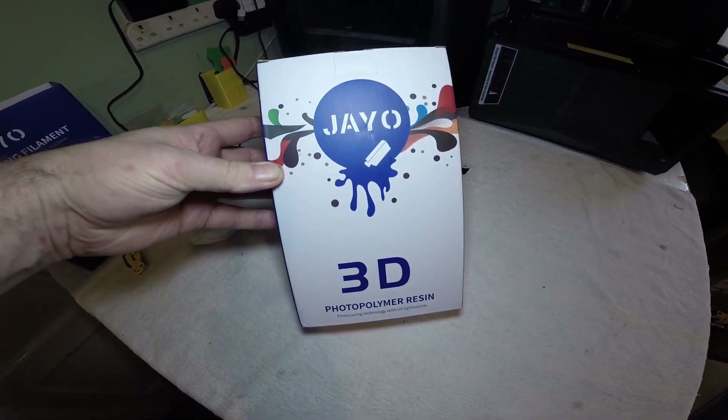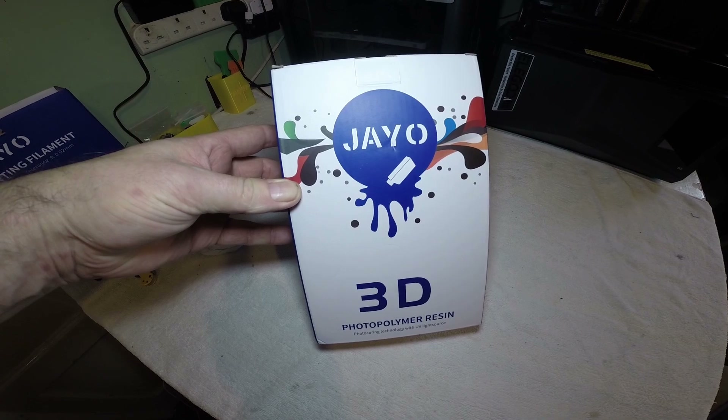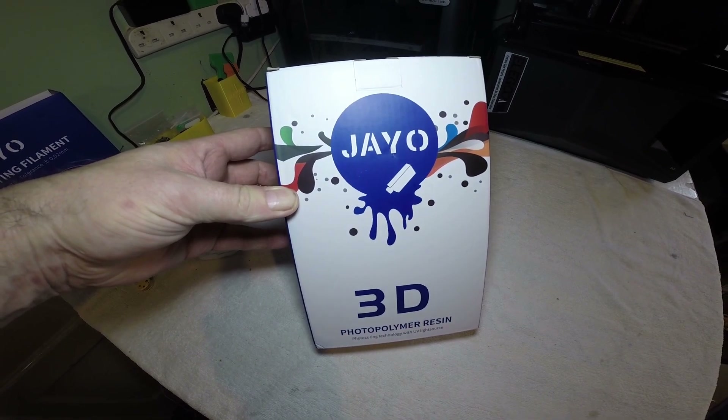JO Standard Photopolymer Resin — never used this stuff before, so let's give it a try and see what it's like.